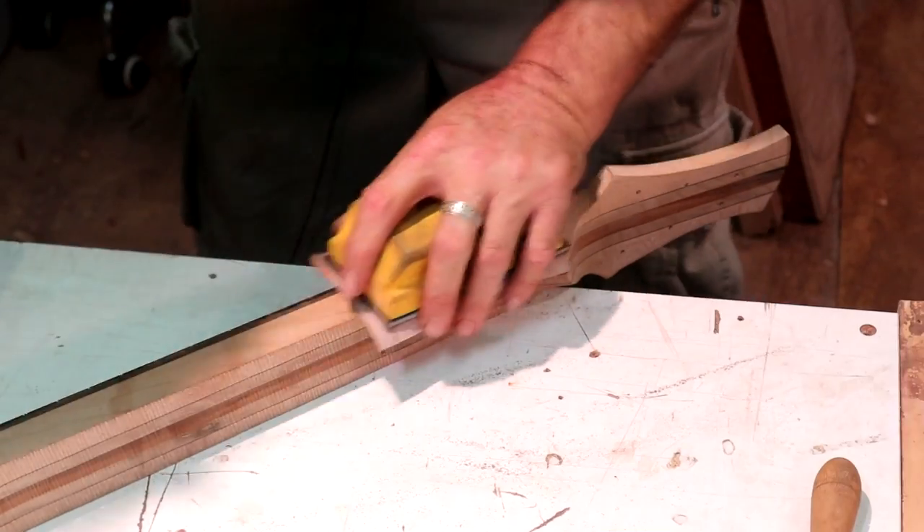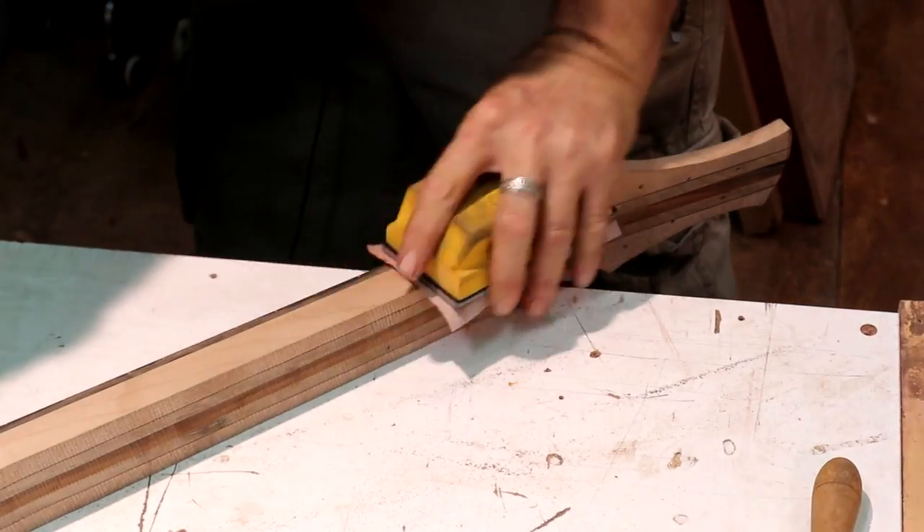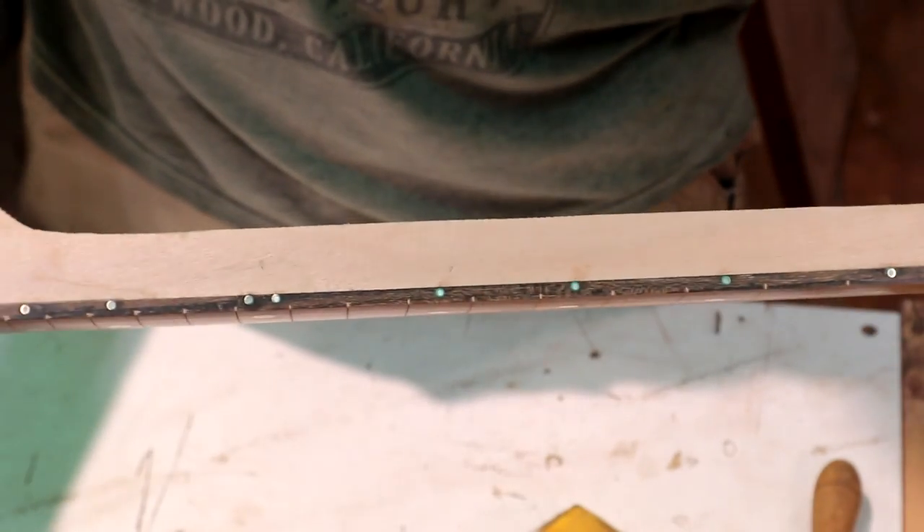There are our side dots installed. Let's take this hard 240 Super Acolux paper and go down through here to clean them up — I may need to file on them a little bit. You can see what we're looking like — that's beautiful, I love it. I'll sand a little on this side too to make sure I'm staying even. Fret markers in, side dots in, they're looking great, all straight.